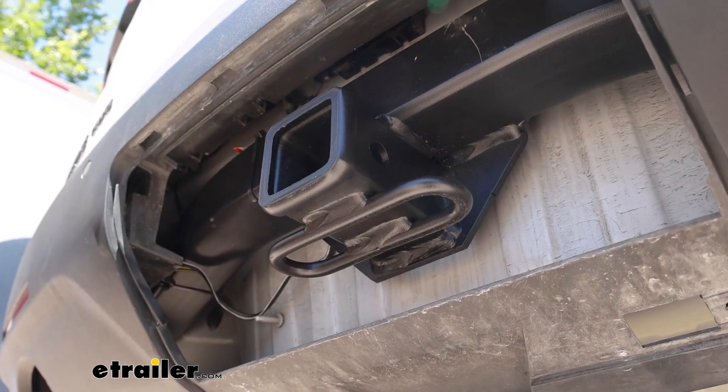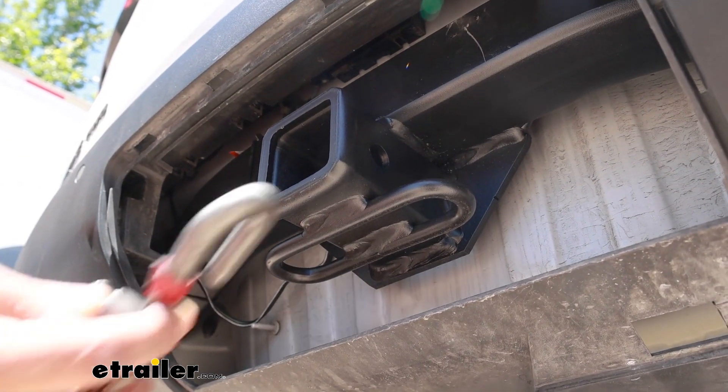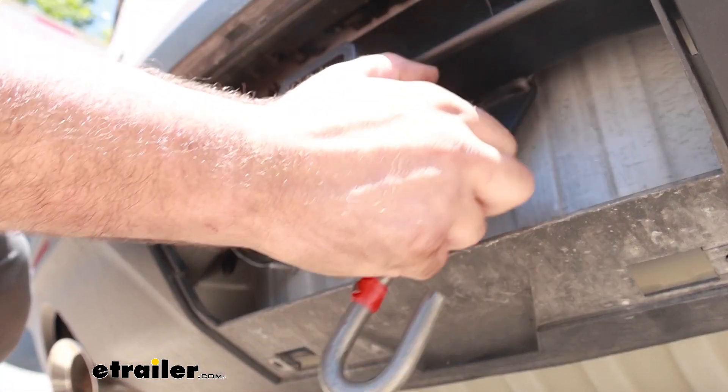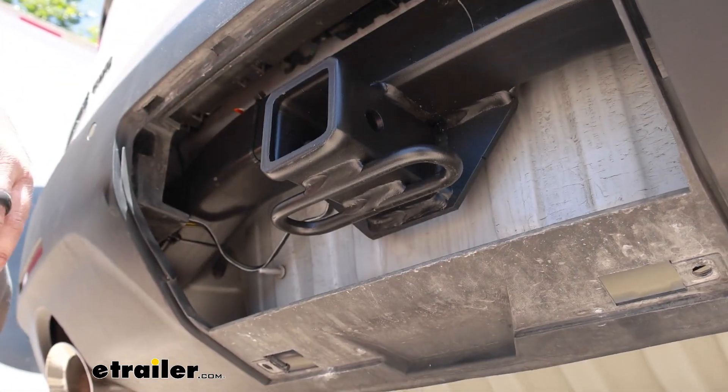Your safety chain loops are going to be a rolled style, making them nice and open for your safety chains whether it be a standard S hook or even a larger clevis style — it's going to work on here with no problems.